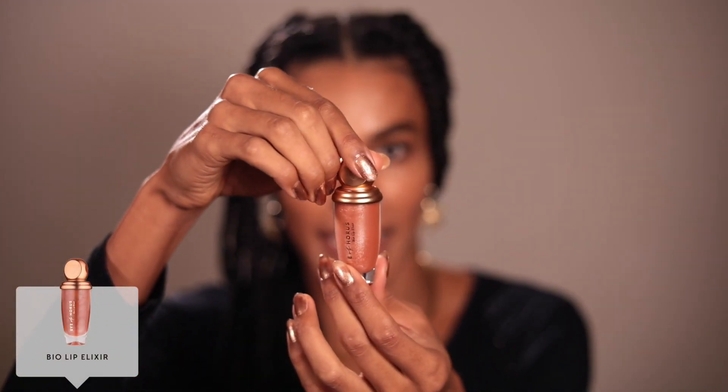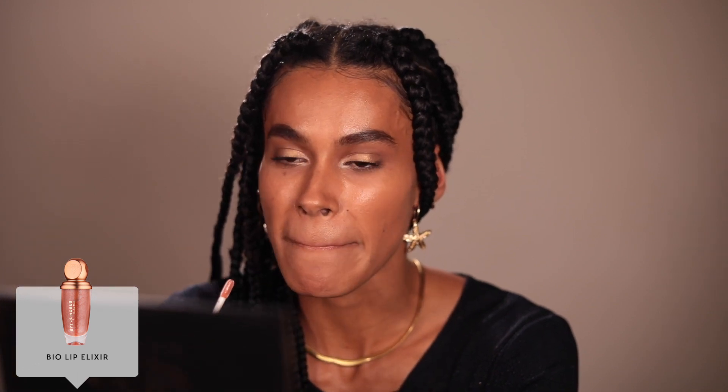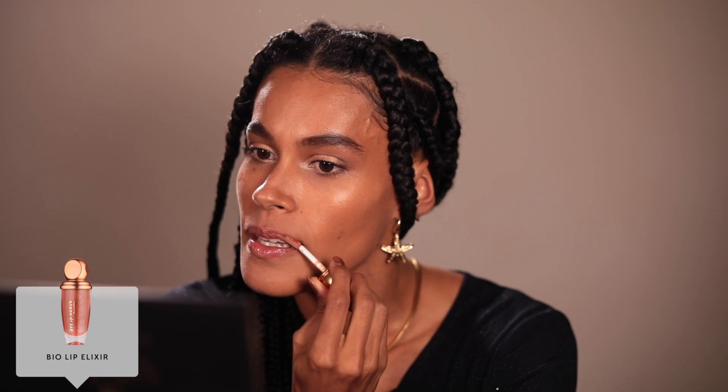Lastly, I'm going to go in with the Bio Lip Elixir, which I'm really excited to use — this will just tie everything all together. This is really soft, it smells like coconut, and I love how moisturized my lips feel. If you want some juicy lips, this product is guaranteed juicy lips. So this is the final look, guys — just a really simple gold wearable day look, and into the night you could always top it up and go darker.